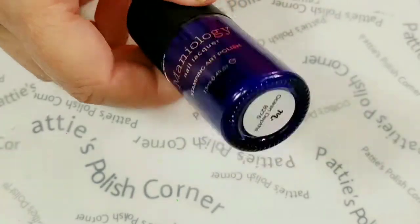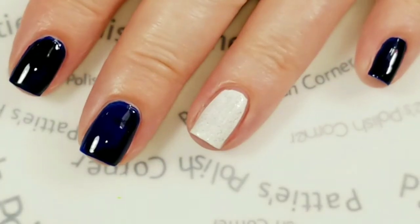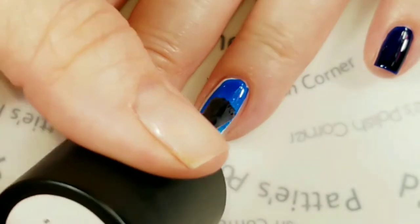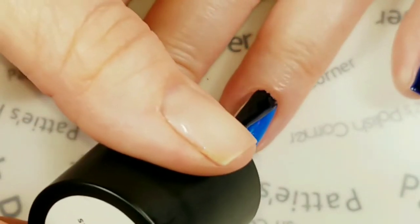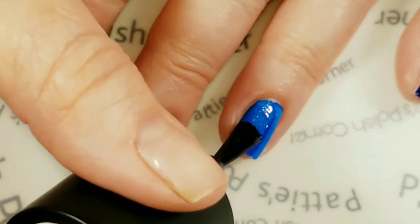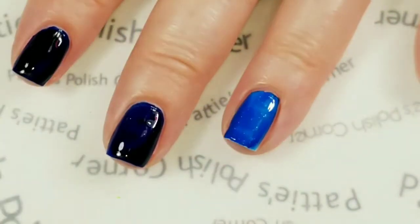Next I'm going to use Maniology's Ocean Depths, and it is the jelly stamping polish. This is a sheer stamping polish, so it's going to be quite a bit thicker than a normal polish, but it seems to be going on okay. I'll make sure I get all that white covered. Okay, there we go.